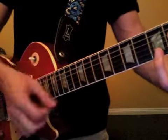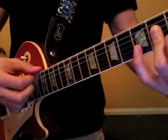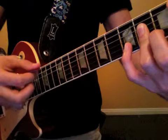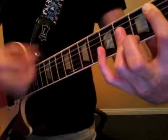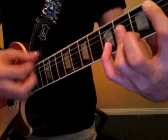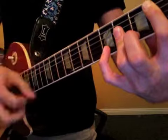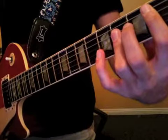So the rhythm: one and two and three and four and a. Then the second measure: one and two and three and four and a. The pinky goes down on the and of two in the second measure. Here's what it is — one and two and three and four and a, one and two and three and four and a. One more time: one and two and three and four and a, one and two and three and four and a. That happens twice, so there are four measures.